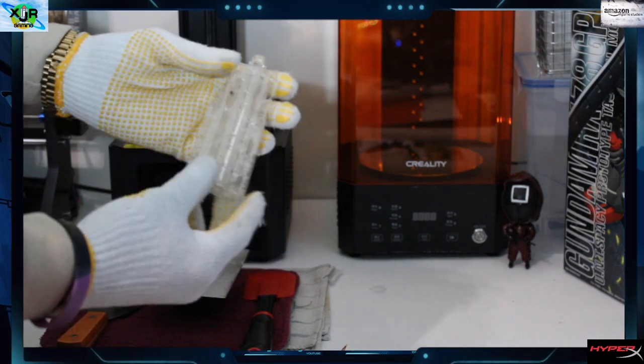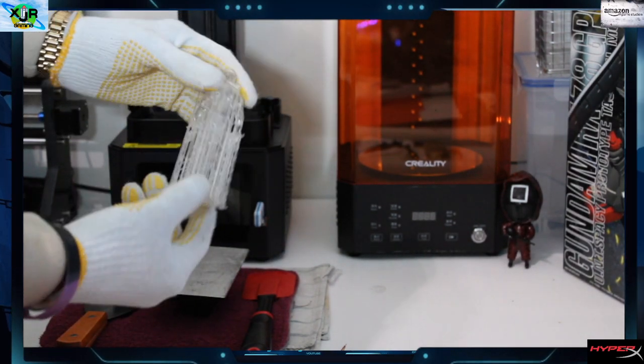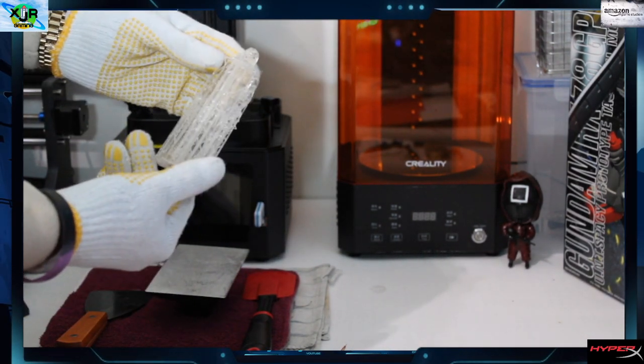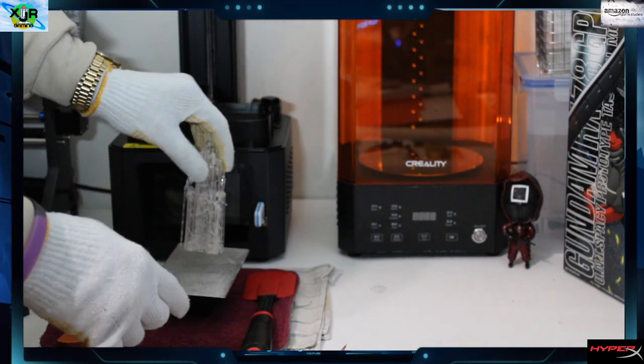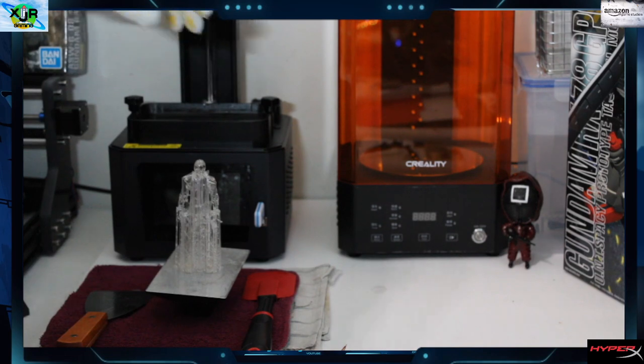We're going to check it again just to make sure that now that it's off the build plate there are no fails or flaws. It looks good so far, so we can go ahead and move to the next step.